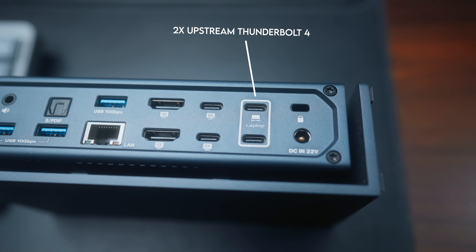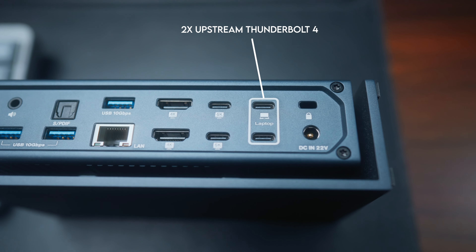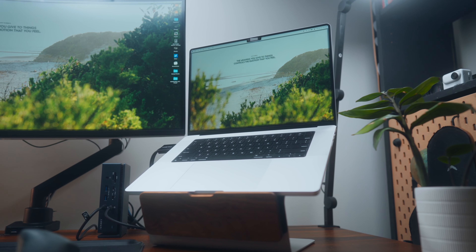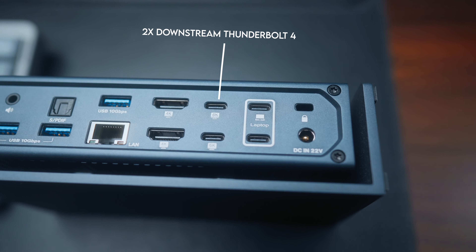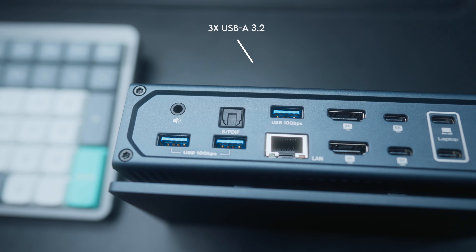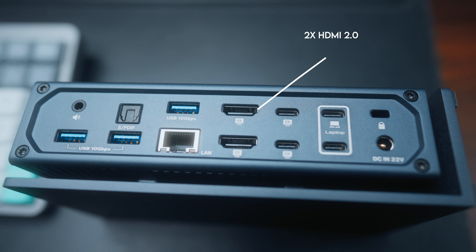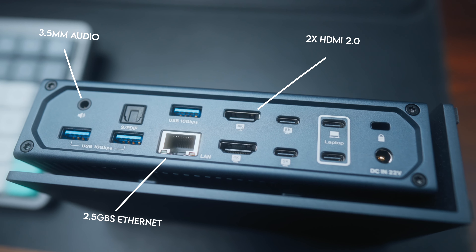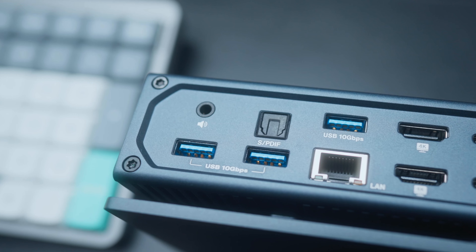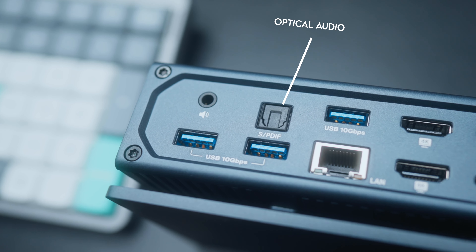On the back of the dock, it has two upstream Thunderbolt 4 ports to connect to your Mac, including 96 watt power delivery — so if you use a MacBook Pro, you're not going to have any problems charging. Then it's got two downstream Thunderbolt 4 ports, three USB-A 3.2 ports running up to 10 gigabits per second, two HDMI 2.0 ports, a 2.5 gigabit per second ethernet port, a 3.5 millimeter audio port, and an optical audio port.